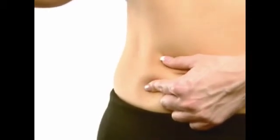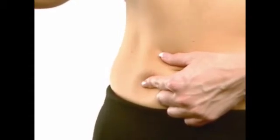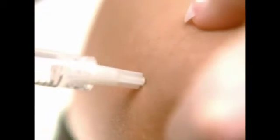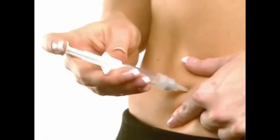Hold the syringe with one hand the way you would hold a pencil, and pinch the skin on the chosen injection site with the other hand. Insert the entire length of the needle into the skin at an upward angle of about 45 to 90 degrees, as indicated by your doctor or nurse.